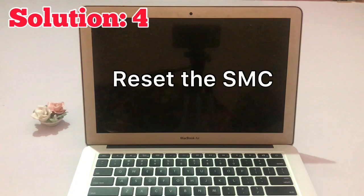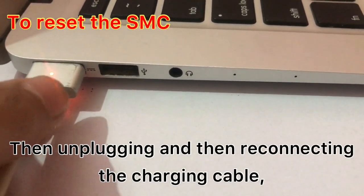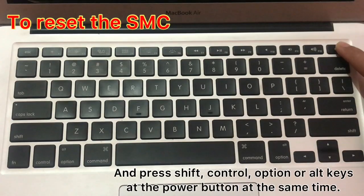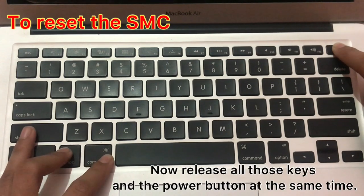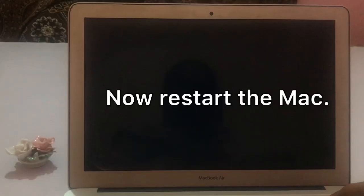Solution number four: reset the SMC. SMC stands for System Management Controller. To reset the SMC, shut down the Mac, then unplug and reconnect the charging cable. Press Shift, Ctrl, Option (or Alt) keys and the Power button at the same time. Now release all those keys and the Power button at the same time. You may see the light on the charging cable flicker. Now restart the Mac.